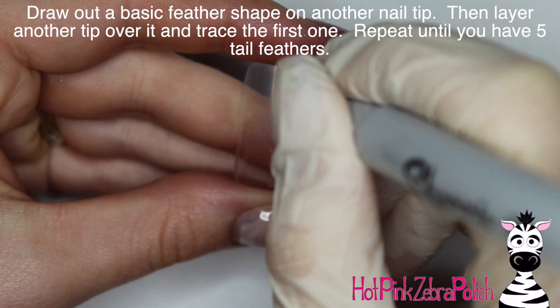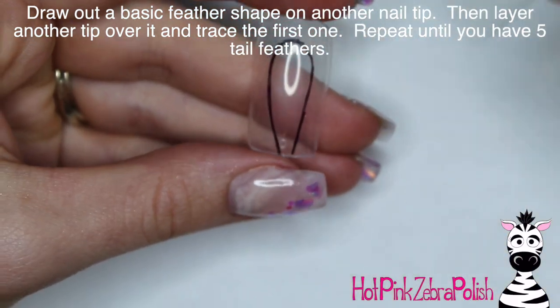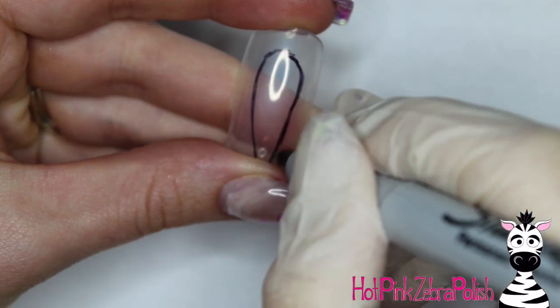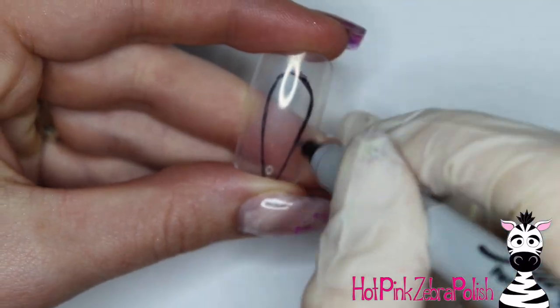Using Perfect Black and Perfect Silver I added the beak and the eye. Apply a layer of gel sealer and cure that. Now on another one of those really thin nail tips, I'm going to draw out the shape of a feather, then layer another nail tip on top and trace the first shape. You want to end up with five feathers that are approximately the same size and shape, so just keep layering and tracing.